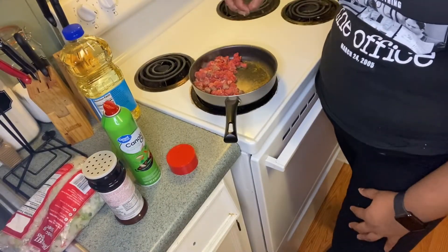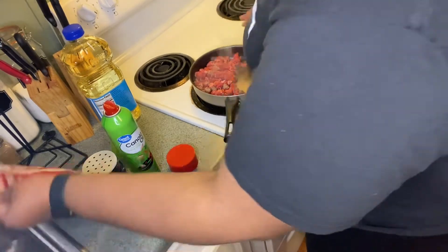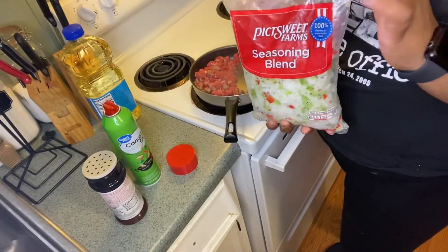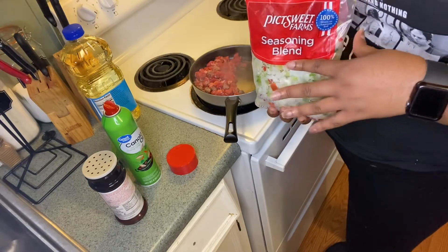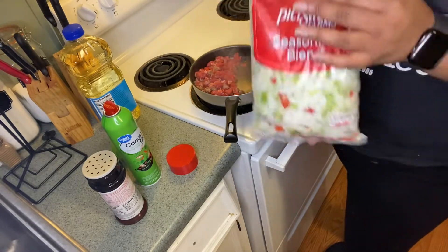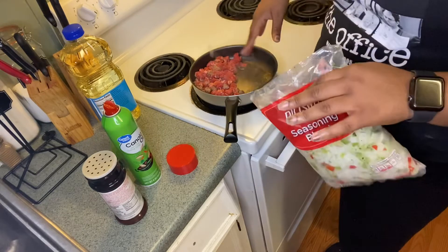Also while this is cooking, I'm going to sauté some seasoning blend. If you're fancy you can cut up onion and bell pepper yourself, but because I'm already cooking the steak I'm just going to use this to help season and flavor as well.